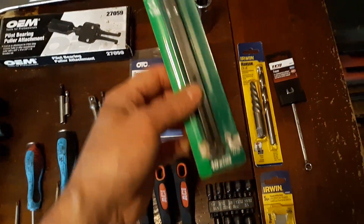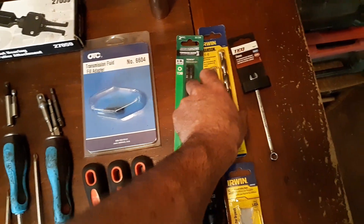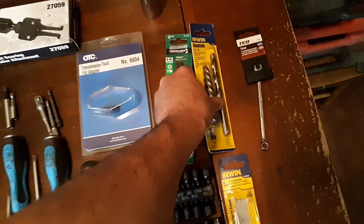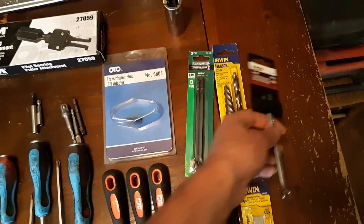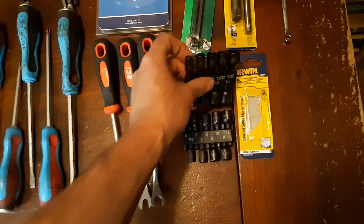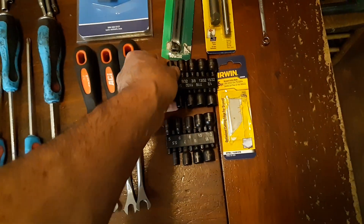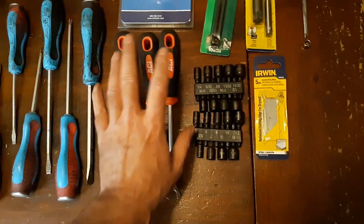I was doing an intake on a Ford Explorer and needed a long Torx bit, so I picked that up at Menards. Then I was doing a spark plug on a Dodge Dakota one time, and that's why I picked this one up — I think I got that at Lowe's. I also needed a 7-millimeter wrench at the spur of the moment. Then these magnetic bit drivers I got at Menards — they had them on sale, a couple bucks a piece.